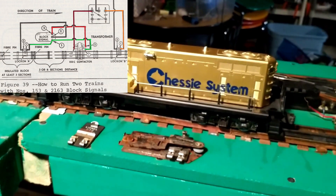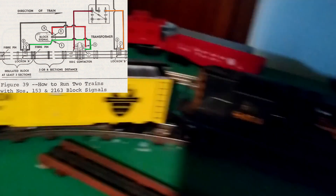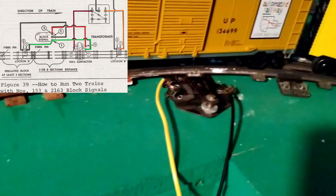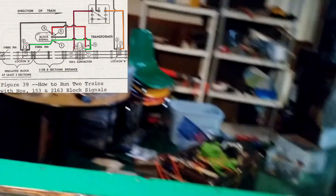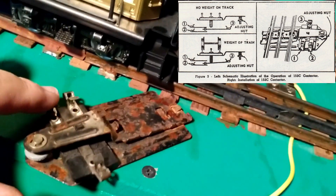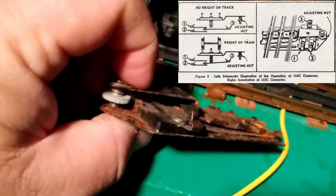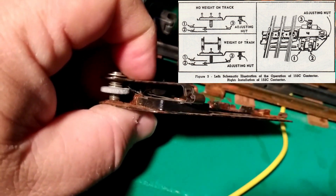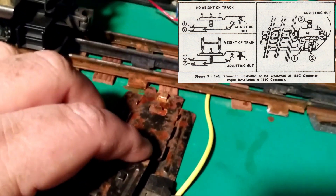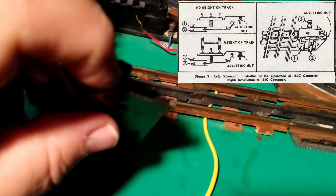Looking at the diagram here, it seems pretty straightforward. Train A — that's going to be our Rio Grande train, our GP7 up here — when it goes over the section with the 153C connector, it makes a selection. With the 153C connector, it's an ingenious little device. You have one input and two outputs, and the output is selected by the position of a contact with a spring right here. As the train comes by and forces the contact down, it makes contact with one output.